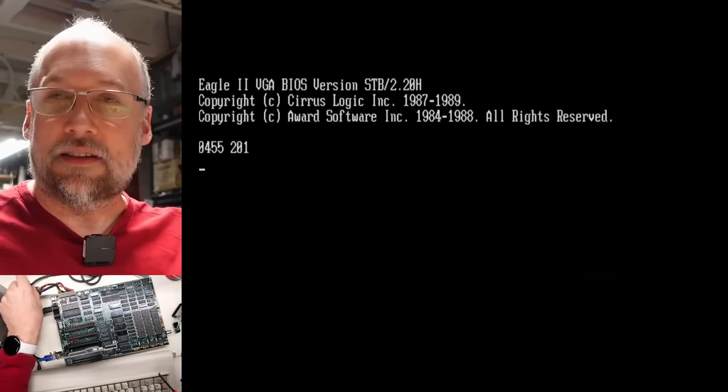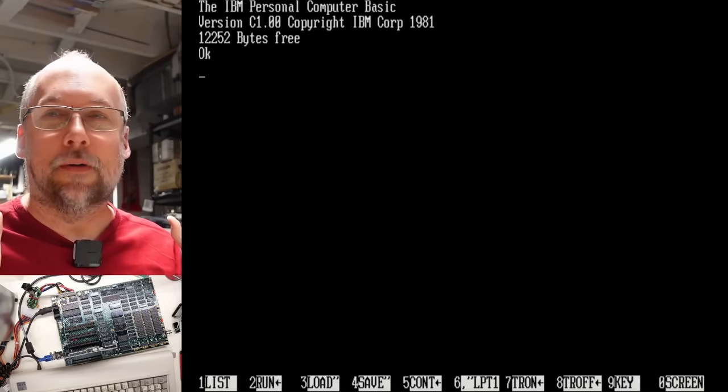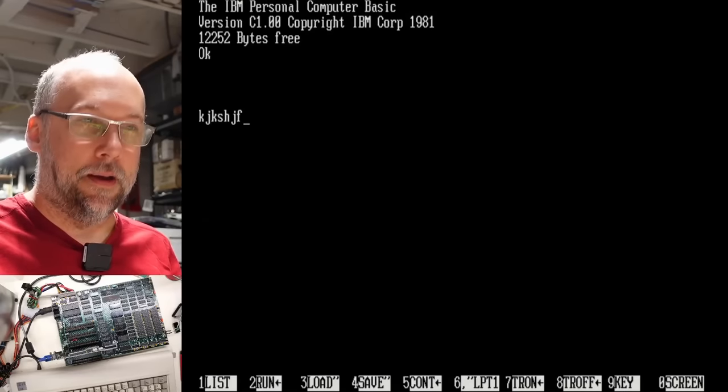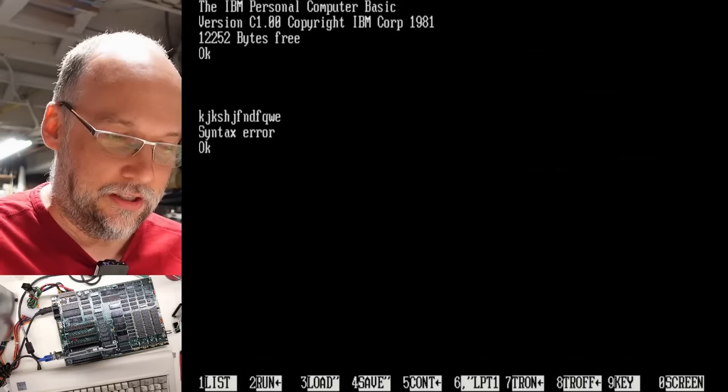I'm going to switch back to 16K of RAM. No more RAM errors — and we're in BASIC! The computer is absolutely working. That is freaking awesome.